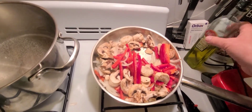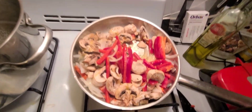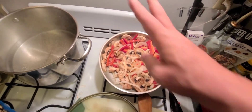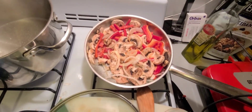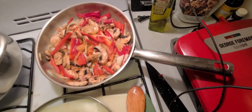Just for the heck of it, throw a little olive oil across the top. Make sure you get your salt — bam, bam, bam. Get your salt, get your pepper. Nobody cares, just season it up.